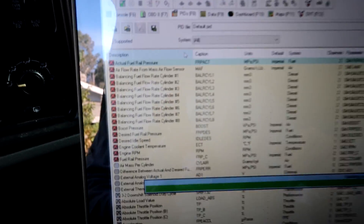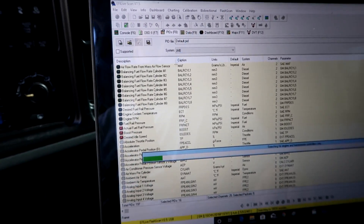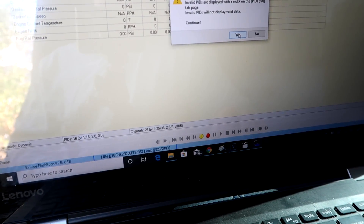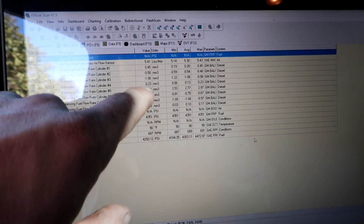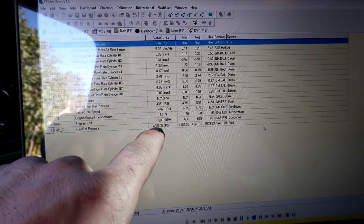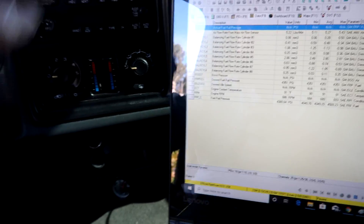Pull up your PIT selection. I have all the balancing rates, airflow, boost pressure desired, fuel rail desired, idle speed, engine RPM, and fuel rail pressure. Go back to data, hit the yellow 'Start Monitoring' for real-time data. Everything looks pretty solid — all rates are within 2.5. Desired fuel rail pressure is 4351, we're bouncing right around 4350, up to 4290, up to 44. Looking pretty solid. We're going to put it in drive and check the balance rates.